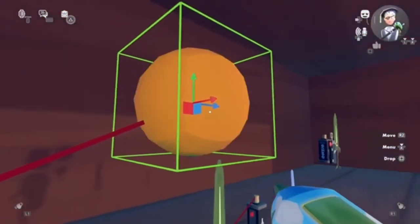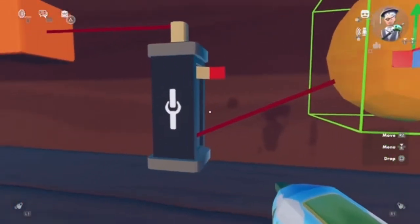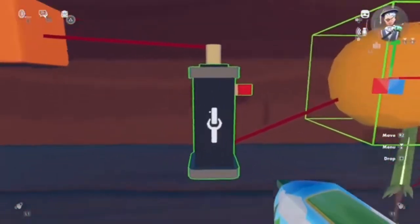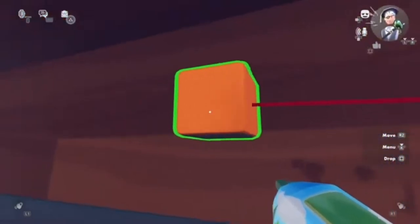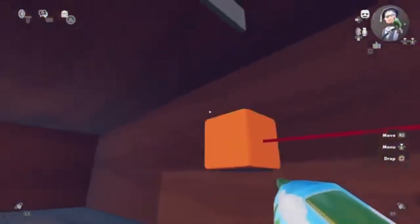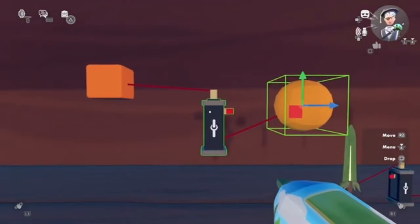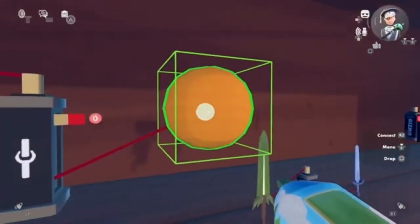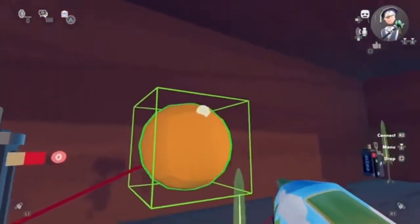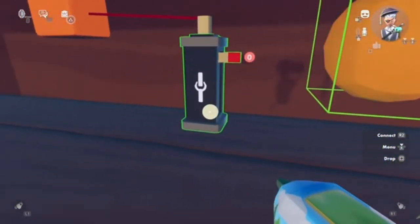That means everything connected to the base will move and will follow it. So the clamp will follow everything connected to the base. You can only connect one object to the base though. That's how we use the clamp. If you want to unconnect it, by the way, you have to select the object, go where you connected it, and let go.